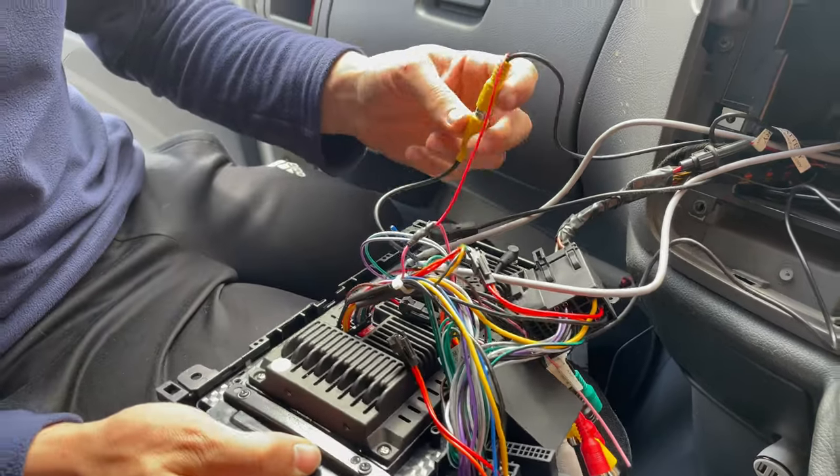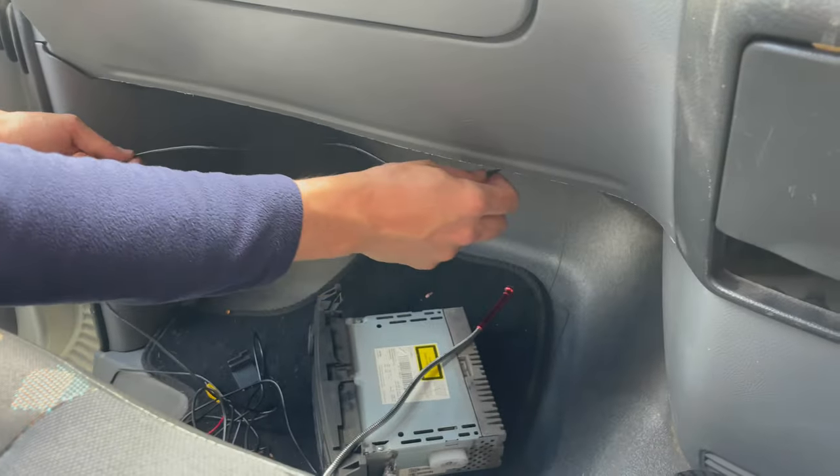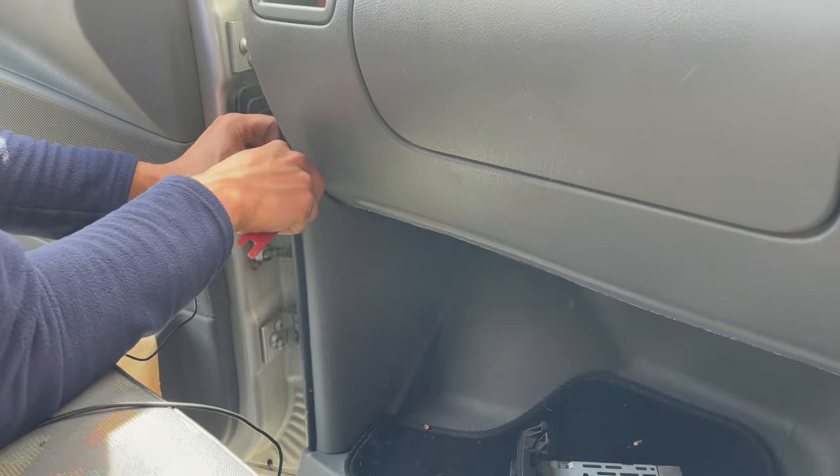Take some insulation tape and put it over the connection. Now hide the cable all the way to the boot — hide the cable wherever you can find a path.